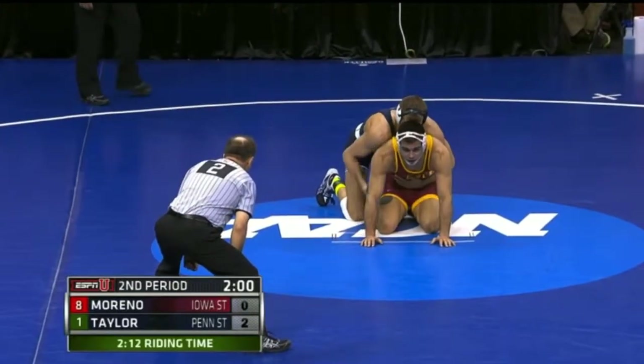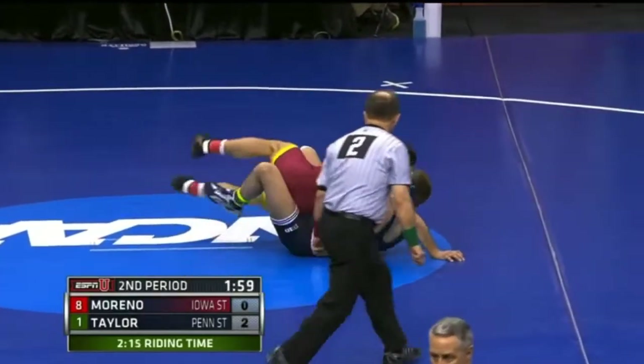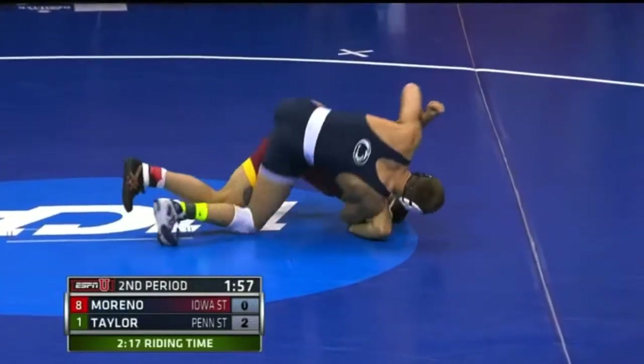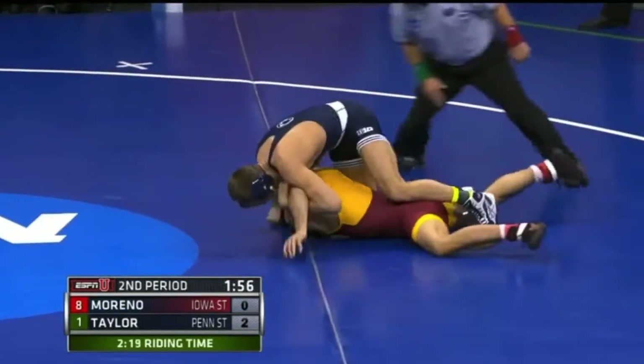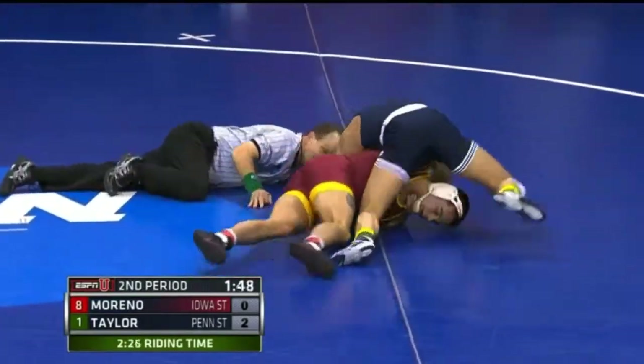Hey guys, it's a one minute breakdown. We've got David Taylor in the quarterfinals of the NCAA's 2014. Tough match here — Michael Marino's giving him a good fight. 2-0 after one. Marino chooses down. Wasn't long after that — match was over.